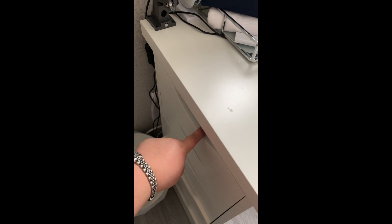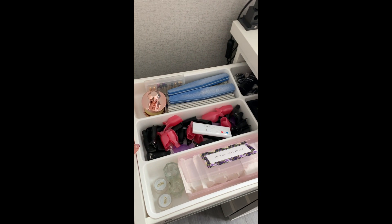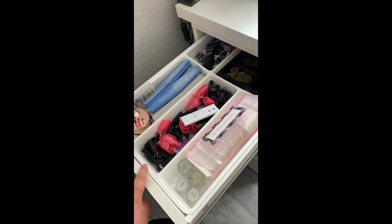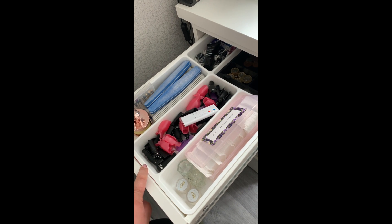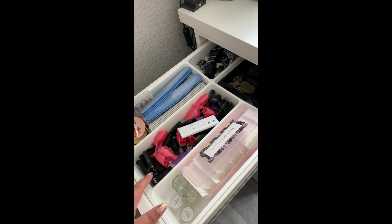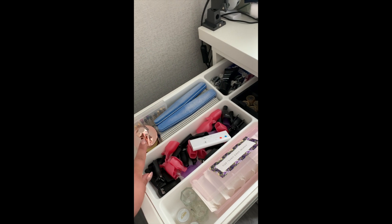I have the Halo desk lamp which is the white one, and then the IKEA gray one which I use mainly for photographs. My top drawer has throat sweets over at the back because I suffer really badly with my throat nowadays, so they're there for when I need them.